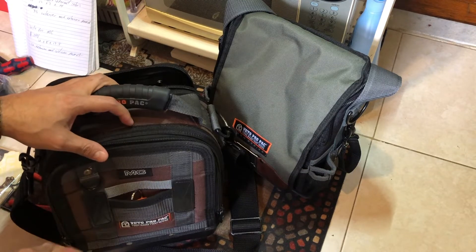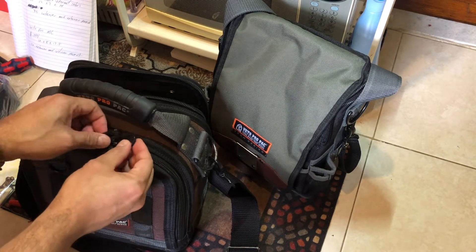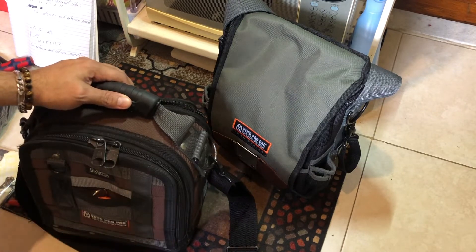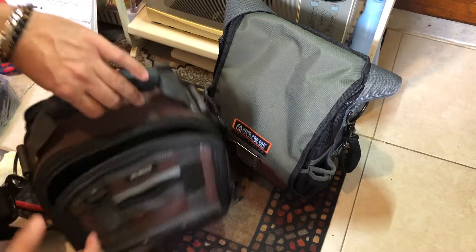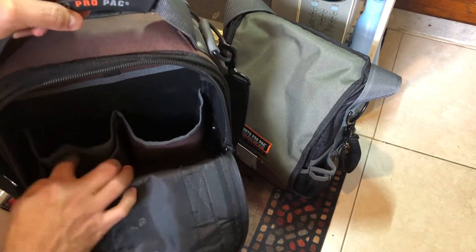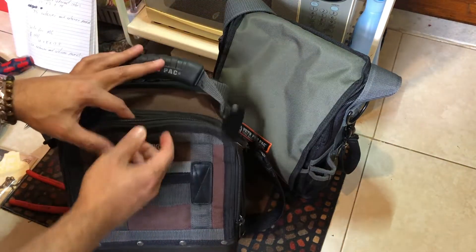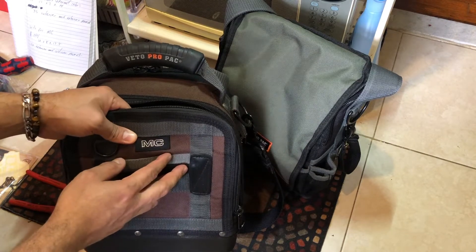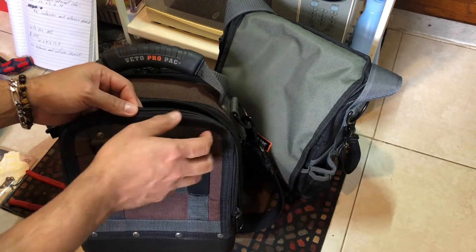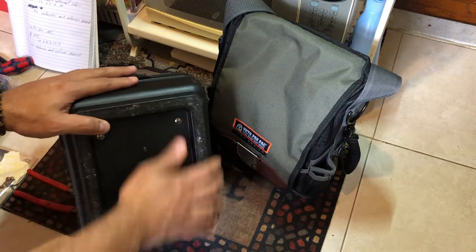One thing I also like about the MC is it's very protective — you can put a lock here and a lock on this side, and basically all your tools are secured. This side has two big spaces and an extra one, plus a big one here if you want to put a drill. The quality is basically almost the same as the XL — I just like the XL a little bit better, but this one is nearly the same. They both have plastic on the bottom.